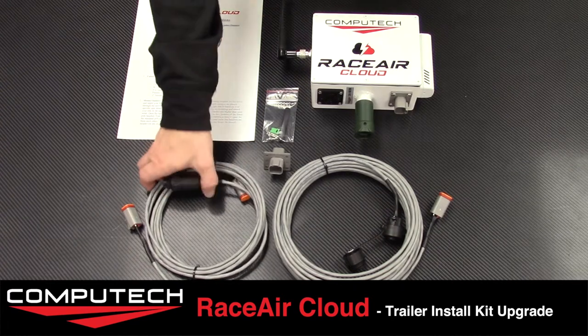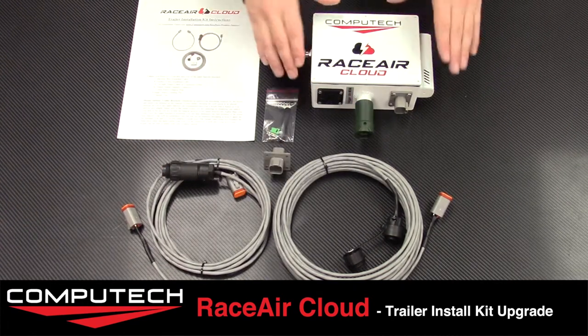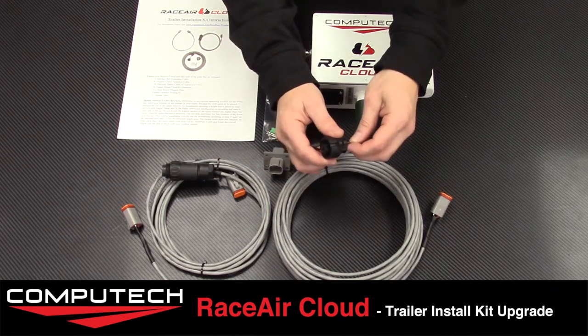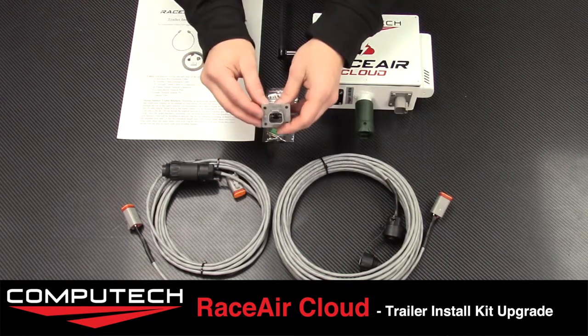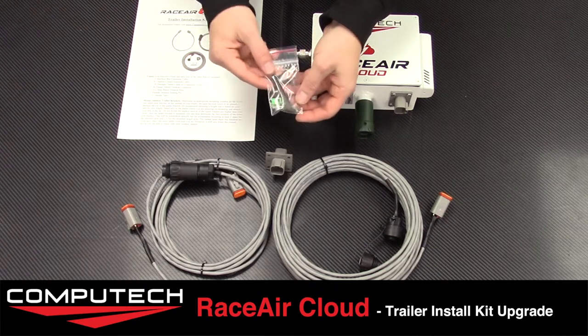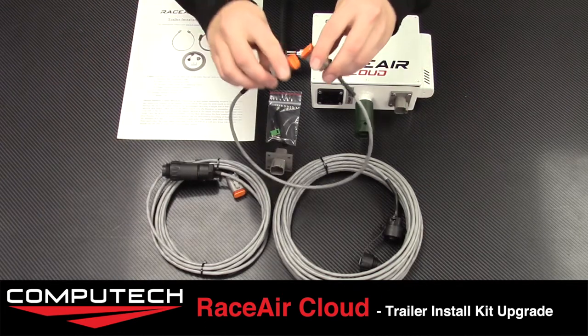So we have the pole cable that will be either 8 or 12 feet long depending on whether you got the extended length pole. This pole cable will connect the RaceAir Cloud that flies on the pole to the black connector installed on the outside of the trailer. It will run through the trailer and terminate with this flange-mounted Deutsch connector. Then you utilize the short two-foot cable to connect to your interface box wherever you want to run the unit.